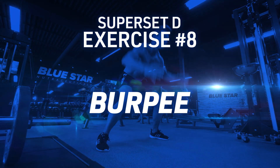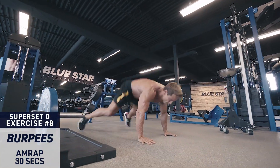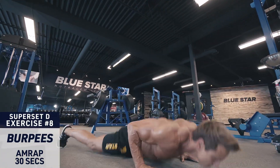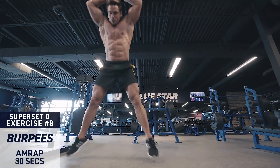Exercise number eight: burpees. You've got 30 seconds to do as many burpees as possible. Drop to the ground in a plank position, body straight like a board, hop back on your feet, then explode into the air. Think speed and explosiveness with these. And that's a wrap.